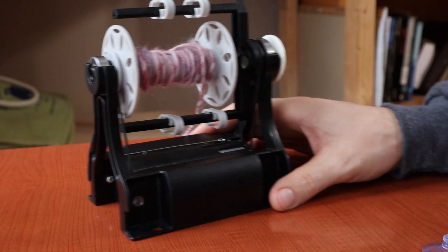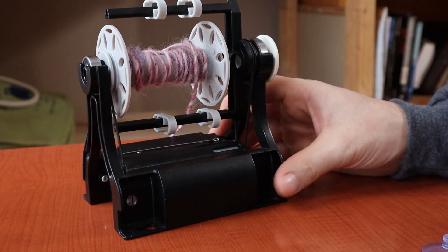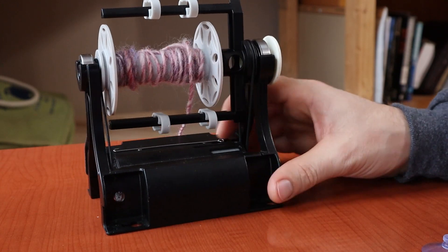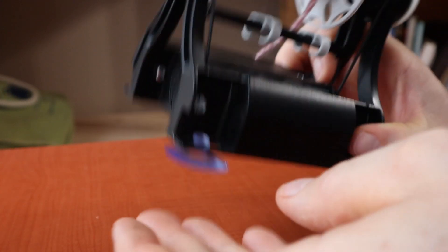The easy fix for that is just to put a rubber mat underneath it, or add some weight to the bottom with the battery holder or something like that. Those options work well, but with the Nano 2 I wanted to offer another solution. Something I had seen people doing was putting suction cups onto the bottom like that.